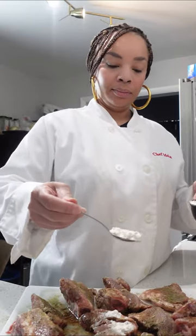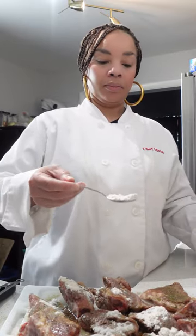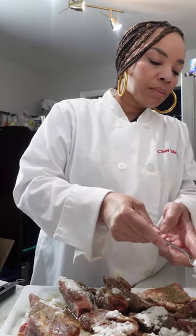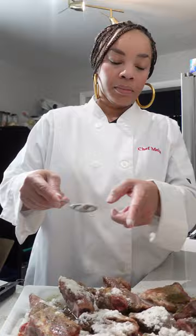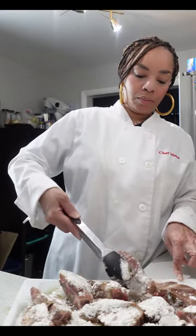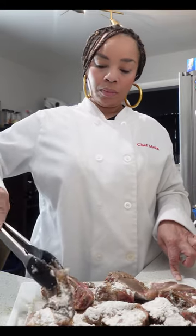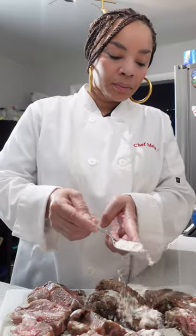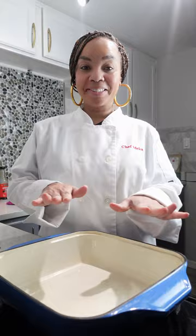Once it's all seasoned, it's time to hit it with some flour. This flour is going to serve two purposes: we're going to brown the meat prior to slow cooking it, and also we want it to make its own gravy. Make sure you season front and back with the flour — we want to make sure every single neck bone is covered.